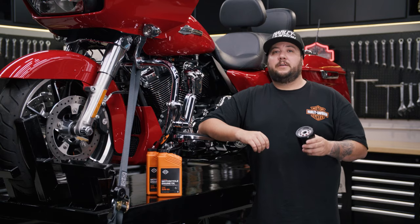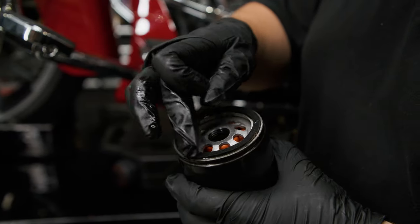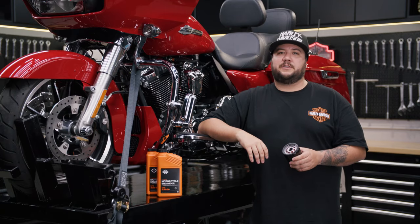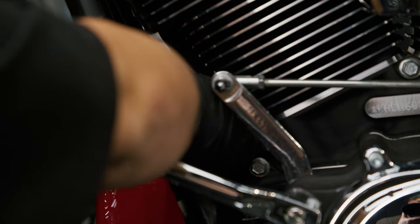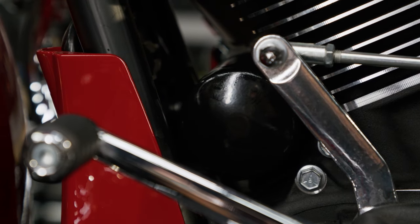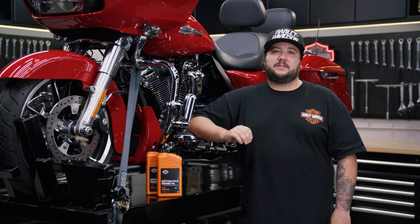Before installing the new oil filter, lubricate its gasket with a thin film of clean engine oil. Dip a gloved finger into a quart of oil and rub it along the gasket seal. Remember, there's no need to pre-fill the filter. Hand tighten the oil filter one half to three quarters of a turn after the gasket first contacts the filter mounting surface. Do not use an oil filter wrench for installation and avoid over-tightening. Now, let's move on to replacing the engine oil itself.